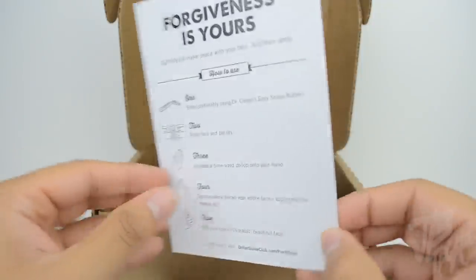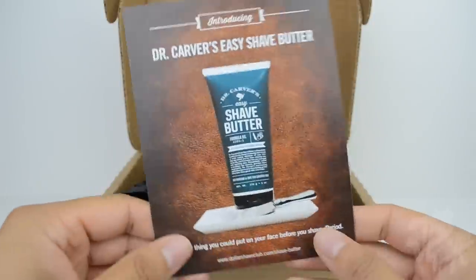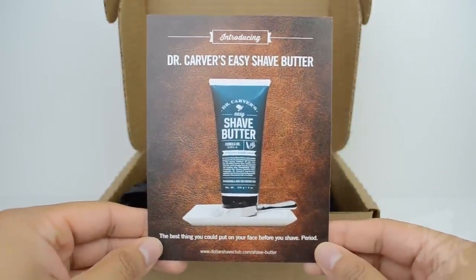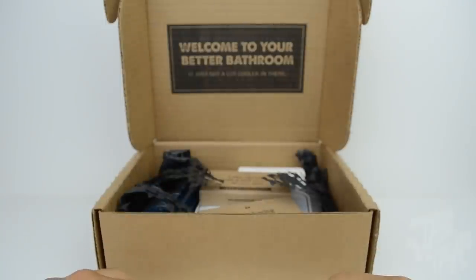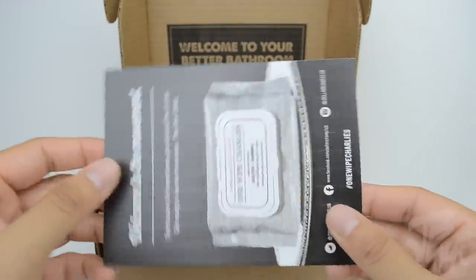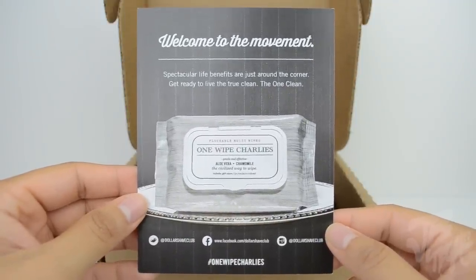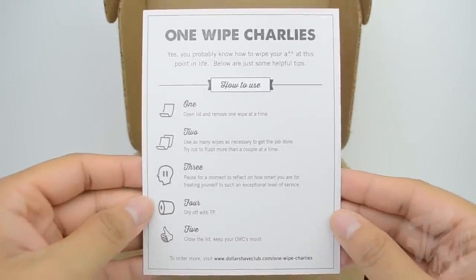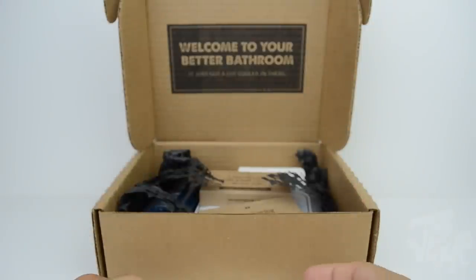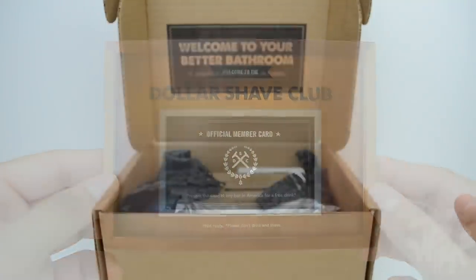So this is Dollar Shave Club, and opening the box we have some literature that basically explains what's in the box. I went ahead and got two razors along with the moisturizer wipes — aka the One Wipe Charlies — the shave butter, the post shave, and two sets of razor blade cartridges. This literature covers what you'll get depending on which products you end up purchasing. Welcome to Dollar Shave Club.